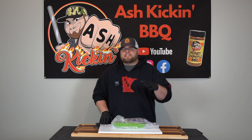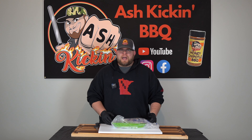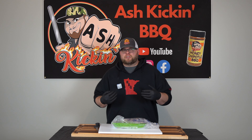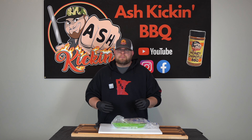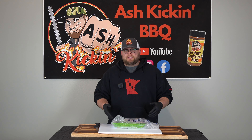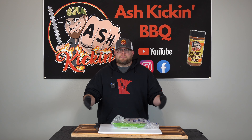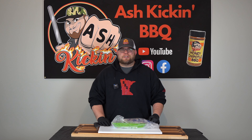For complete transparency, this is a sponsored video from A-Smoke — they did provide the cooker to me. That being said, I'm going to be completely honest with you guys. You guys work hard for your money, as do I, and I don't want you spending money on something I don't believe in, nor would I promote something like that on this channel. So I'm going to give you all the information you need to make an informed decision. You can check out the links below, and we'll see how the chicken turns out.